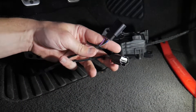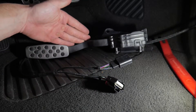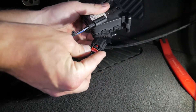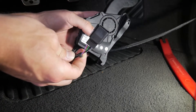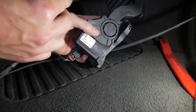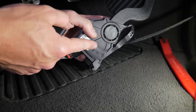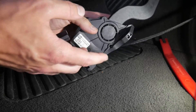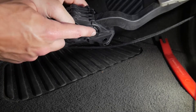This is our inline pedal harness — female end and male end. This is the pedal we just took out. The female end from the pedal harness goes into the pedal, and then the male end from the harness goes back into the vehicle where we disconnected it from the actual pedal. I'm going to get this assembly back in there, get it all hooked up right, and get that 10mm back in there as well.